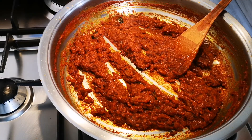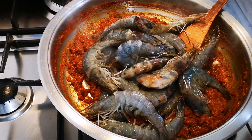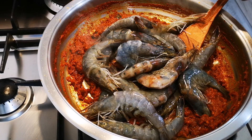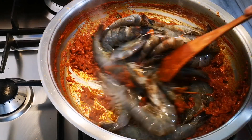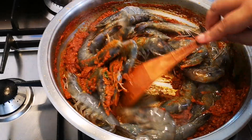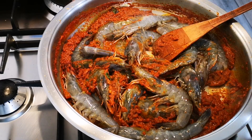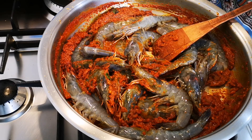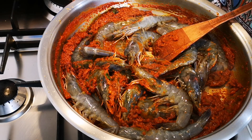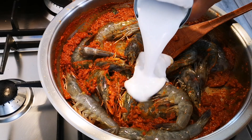I'm going to add the prawns. You can take off the heads and everything but for me that's all the flavor — please make it the way you like it. Prawns cook very quickly so I'm going to add 400 milliliters of coconut milk.